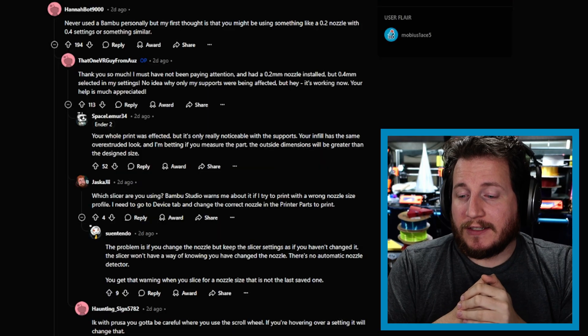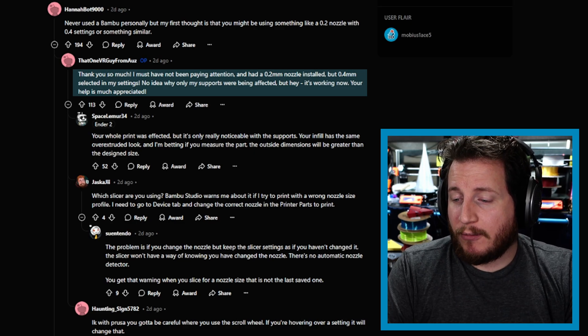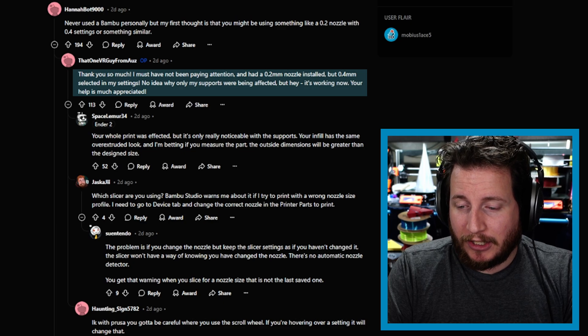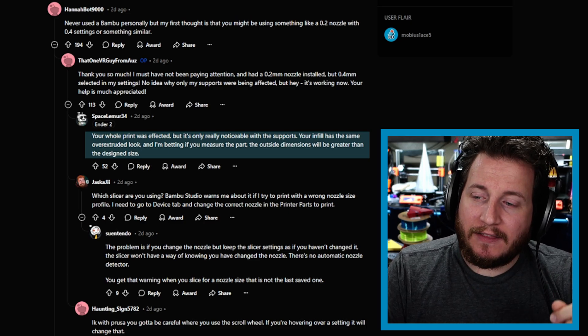When you see extrusions that don't connect like that and you're using profiles that have previously worked, check to make sure your hardware and software are actually working together. The nice thing about modern machines is you can set the nozzle diameter and it shouldn't accept the file if it doesn't match. And yes, that's exactly what it was — they had a 0.2mm nozzle installed but 0.4mm selected in the settings. They had no idea why only the supports were affected, but it's working now. As the next commenter said: your entire print is affected, but you only notice it in the supports.